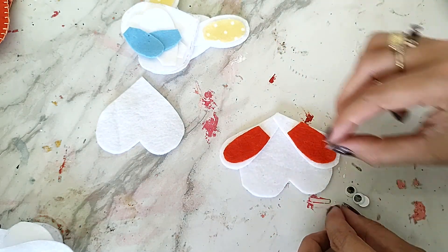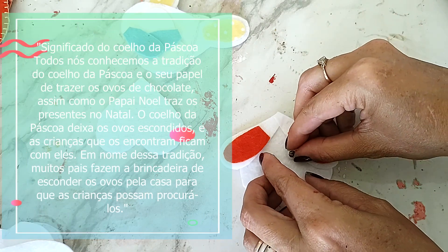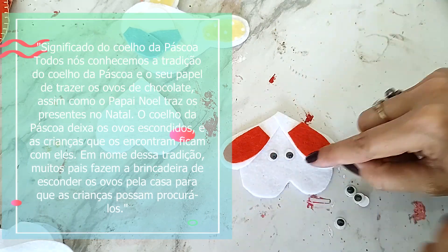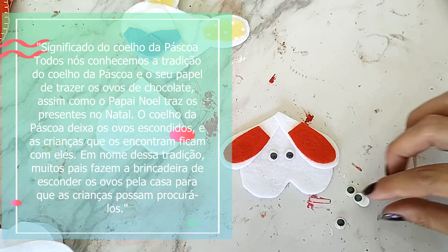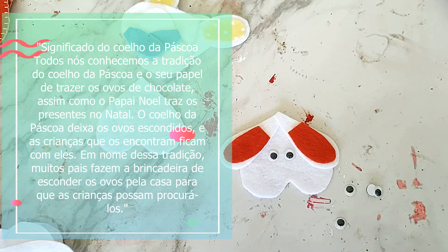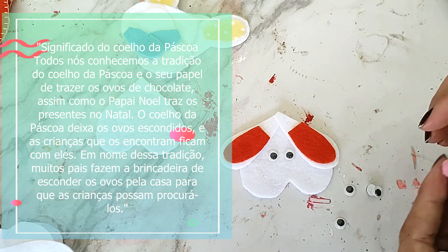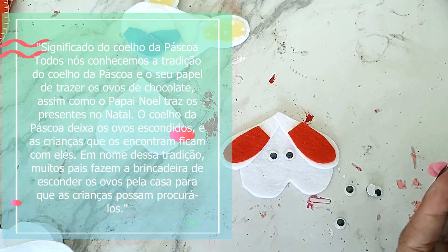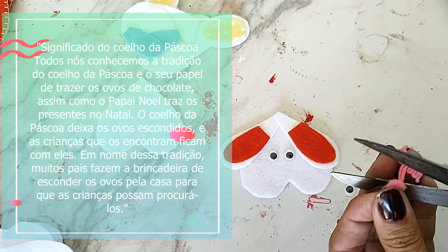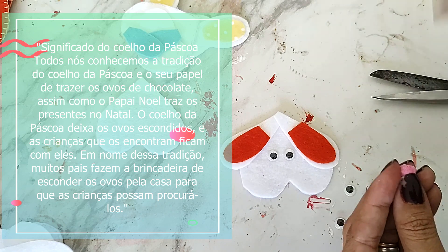Só pra você saber aonde que vai ficar os olhos. Eu tô usando o olhinho que mexe, mas se você não quiser gastar, você pode fazer o olhinho de feltro mesmo. O nariz, eu comprei esse cordão de pompom aqui. É só cortar uma das bolinhas e colar.